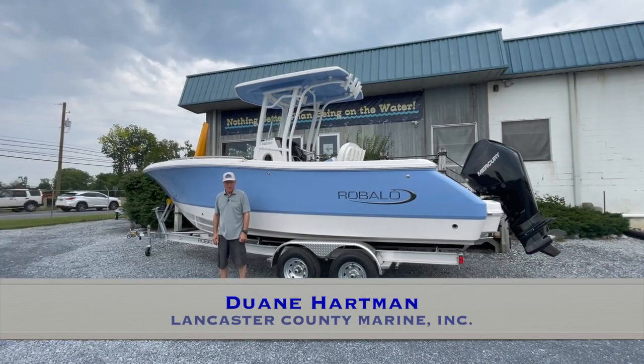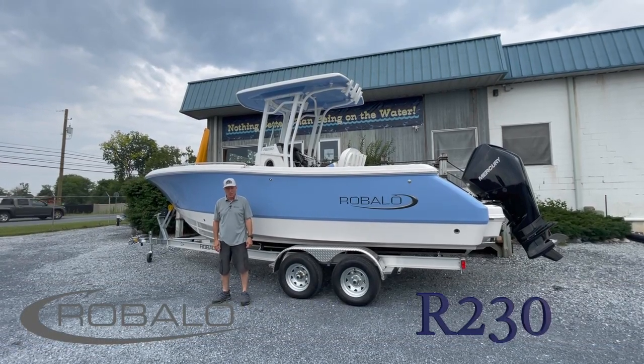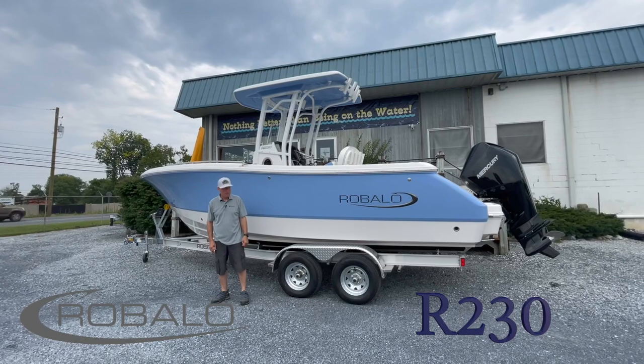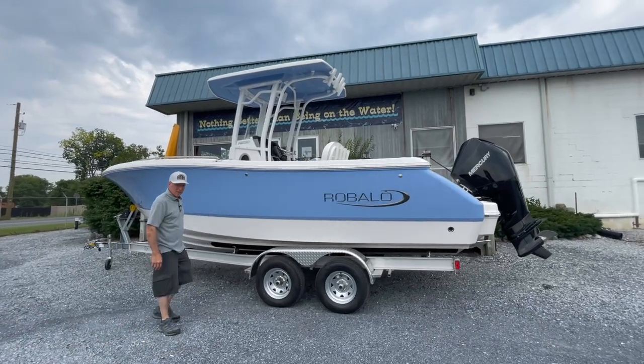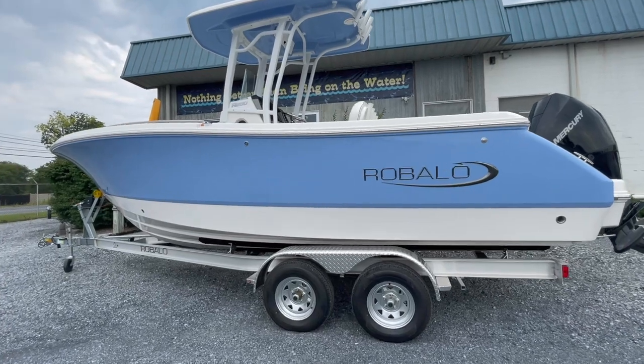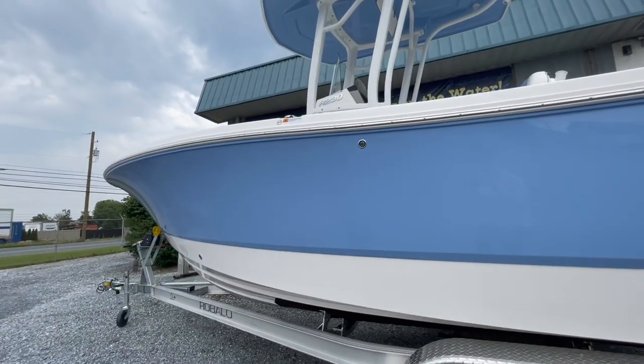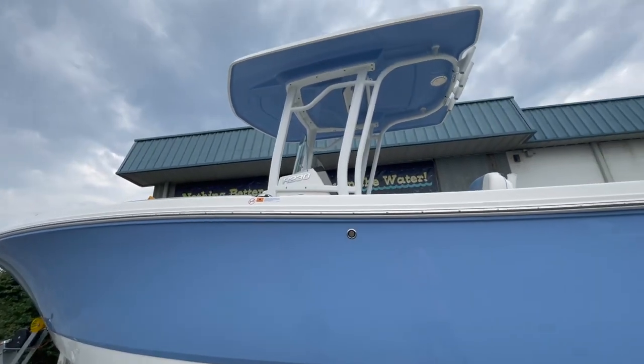Hi, this is Dwayne from Rice-Panley, here at Comcast Radio. Today we're going to take a deeper look at the Robalo R230 center console. This boat is special. We have a good number of these on the water. I can tell you there's no better value and better quality in construction. Bigger, deeper, wider is Robalo's model.